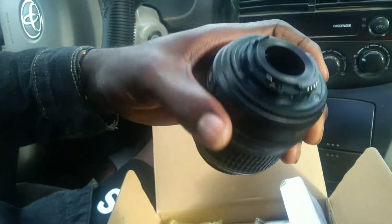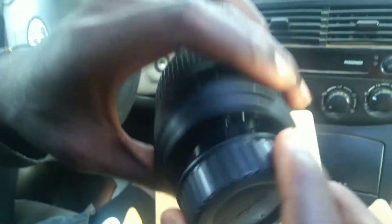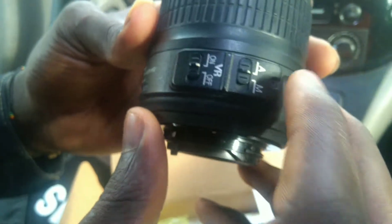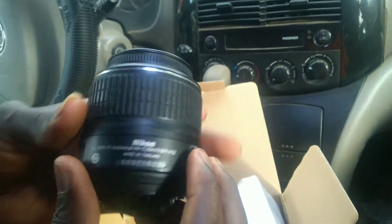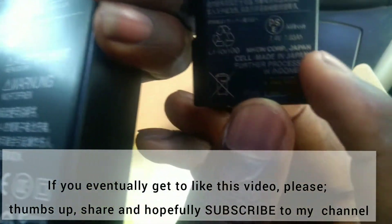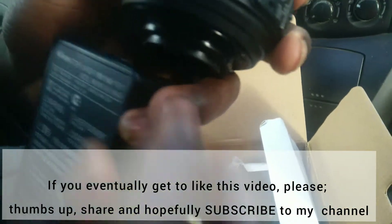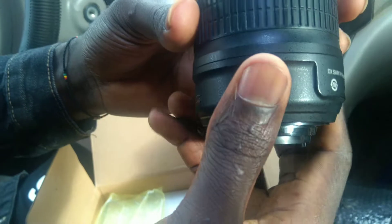This is where you strap it to the camera itself — this is the other end. This is so tempting but let me just cover the lens back. This is okay — made in Thailand. Everything about this camera is made in different places: the charger was made in China, the battery made in Japan, and the lens made in Thailand. I just find it funny.